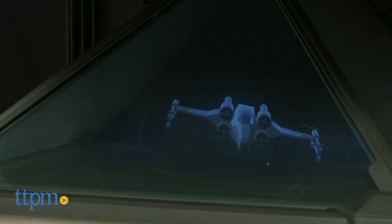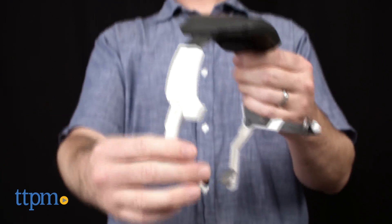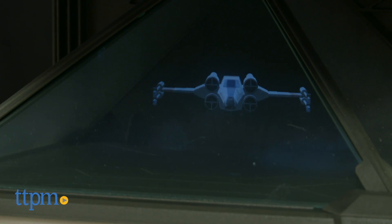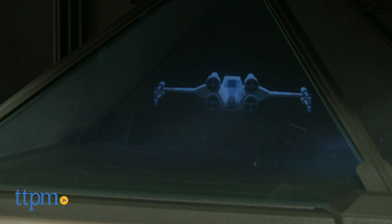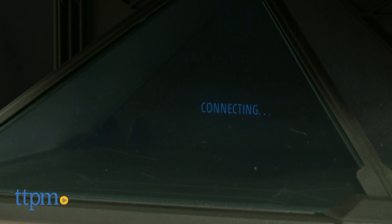This is for Star Wars fans and Jedis in training ages 8 and up. The headset is adjustable, so it'll fit a wide range of head sizes. Wearing it for long stretches at a time can get a little uncomfortable, and it has to be worn so that the sensors are making flat and unblocked contact with your skin.